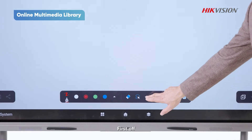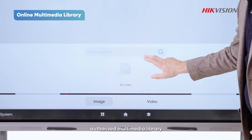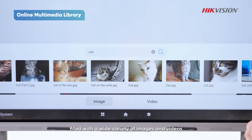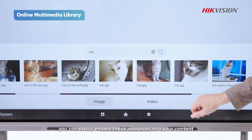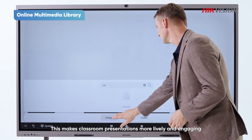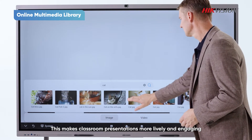First off, the whiteboard now includes an online authorized multimedia library filled with a wide variety of images and videos. With simple search, you can easily embed these resources into your content. This makes classroom presentations more lively and engaging.